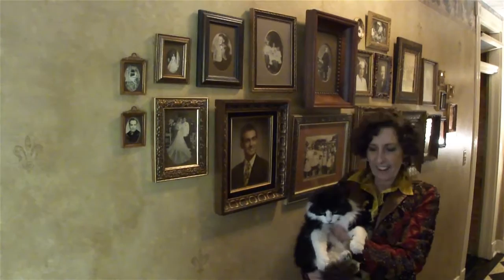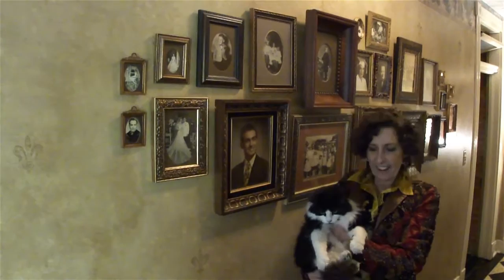Hi everybody. I'm Debbie Allison and I'm here with Crazy Felix — as you can see, he's pretty crazy. And we are going to be sharing a tip with you today on how to put together this nice vignette of framed photographs.